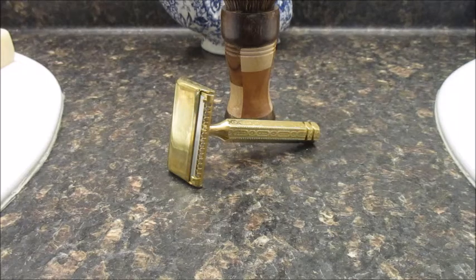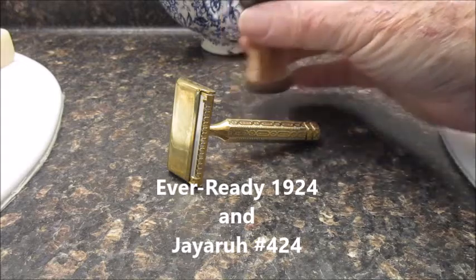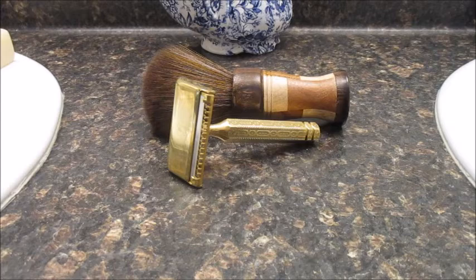My Ever Ready 1924 and my JR 424. Hope you have a wonderful shaving week. This is JR — we'll see you next time, bye bye.